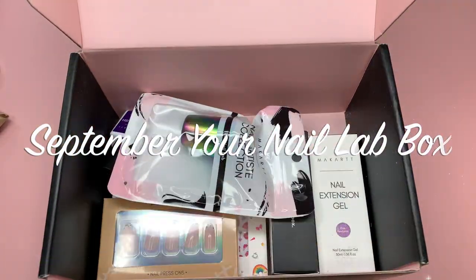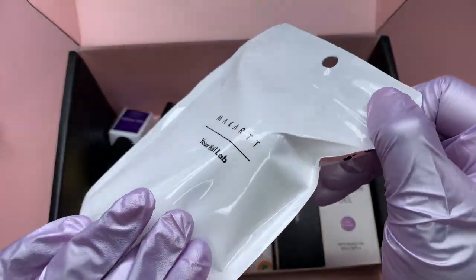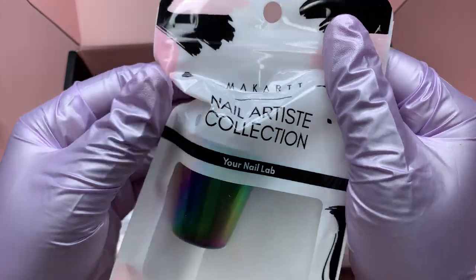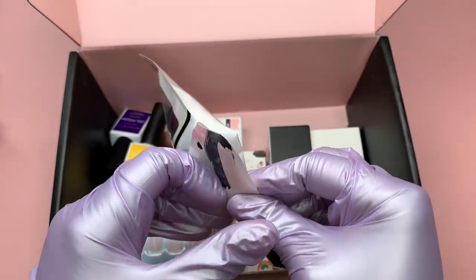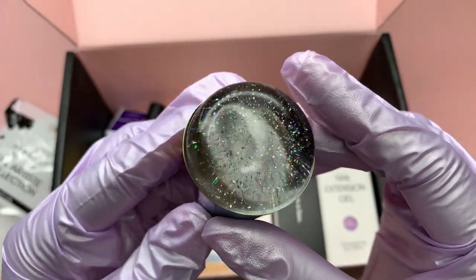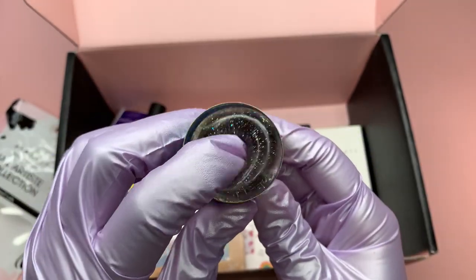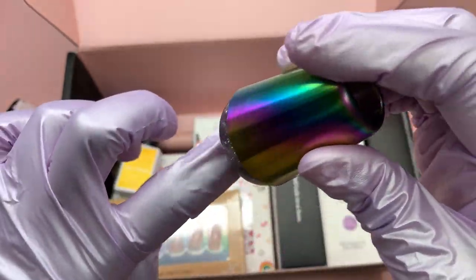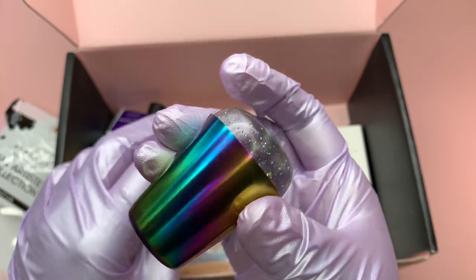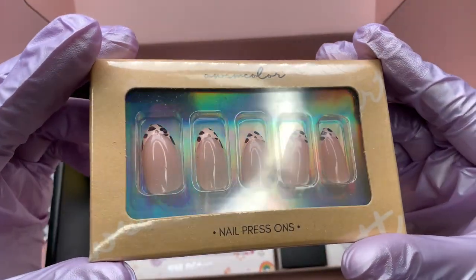The first thing we get in this box is a jelly stamper, and I'm actually super excited because I've been wanting to try that french tip hack that everyone's been doing. I did buy one with my previous Shein haul but it broke, and I haven't had a chance to buy a new one, so I'm super excited for that.